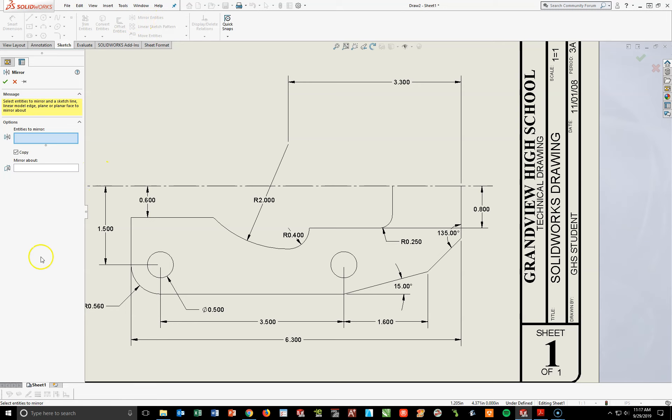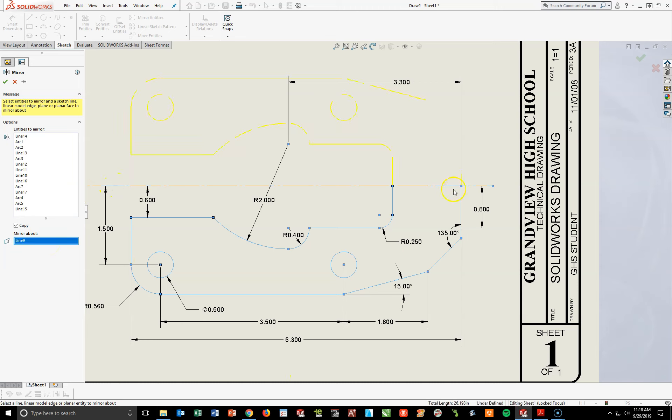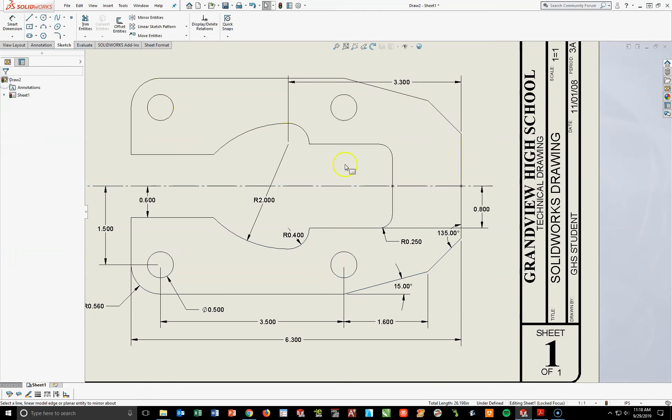I'm going to click on Mirror Entities, and the first thing I want to do is select what I want to copy. I'm going to click all these lines: the vertical, this radius, small circle, bottom line, small circle, this line, the 15 degrees, the 135-degree line, the back line, this line inside, this little 0.25 fillet, horizontal line, 0.4 arc, 2.0 arc, and this upper line — essentially every line you see here is highlighted. Now I'm going to mirror it about this center line. What you should now see is a ghost image in yellow of all the things you copied. When you see that, hit your check mark, and now you've got the upper half.